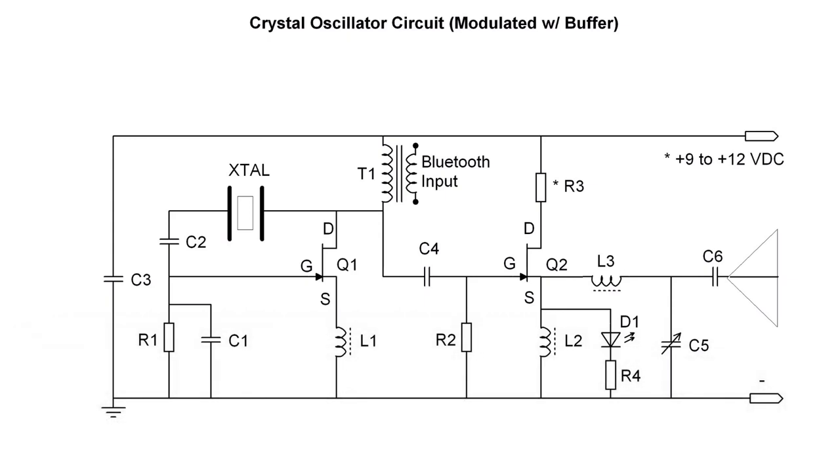I'm modulating the carrier with T1. You can see that inserted on the drain side is one of those 1300 to 8 ohm audio transformers, reversed, so the secondary is the audio input from the Bluetooth device. For those that watched my previous videos, the turns ratio for that particular transformer is closer to 5.2 to 1.